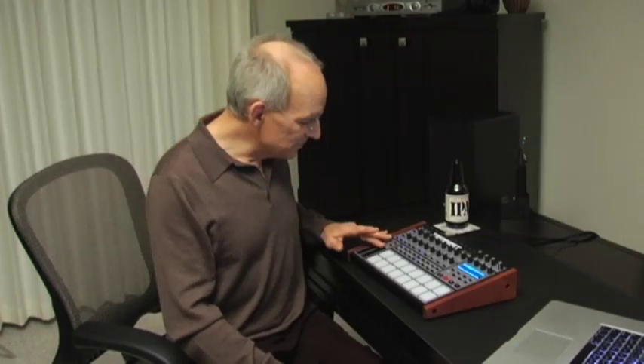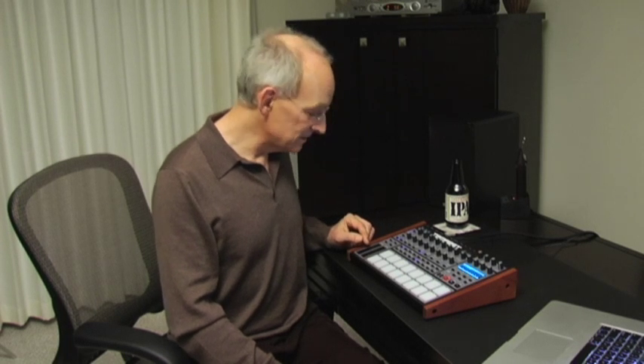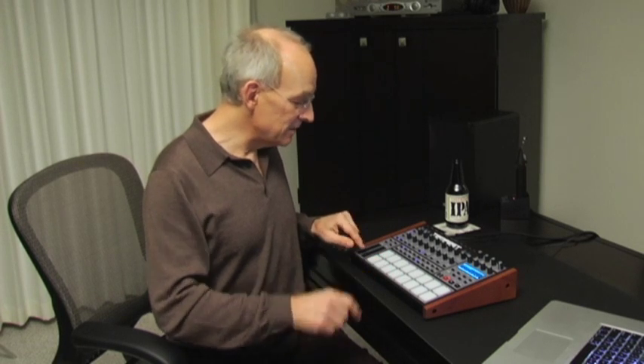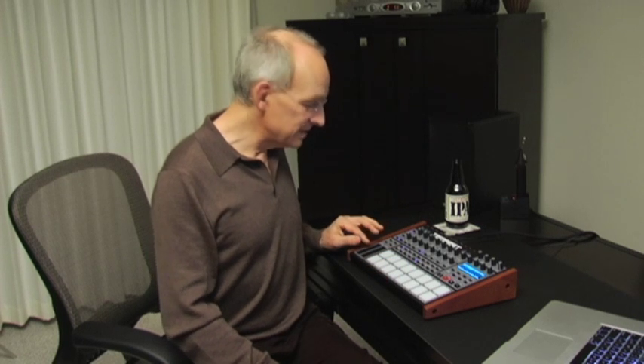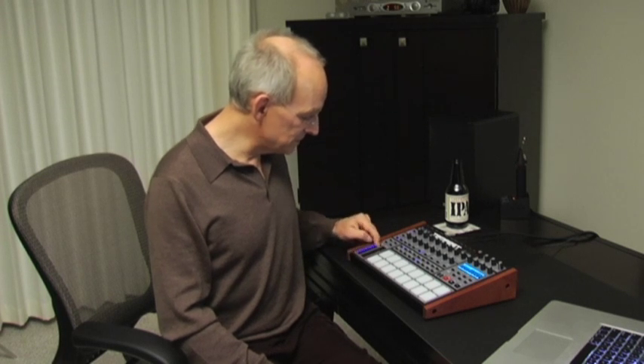On the side here, we've got two very interesting slide controls. They sense both position and pressure where you press, and you can assign them to almost any sound parameter or beat-wide parameter in the machine. All the movements you make can be recorded live. For example, one could be filter frequency for position, but then filter resonance for pressure — so you're able to do some wonderful manipulations in real time.